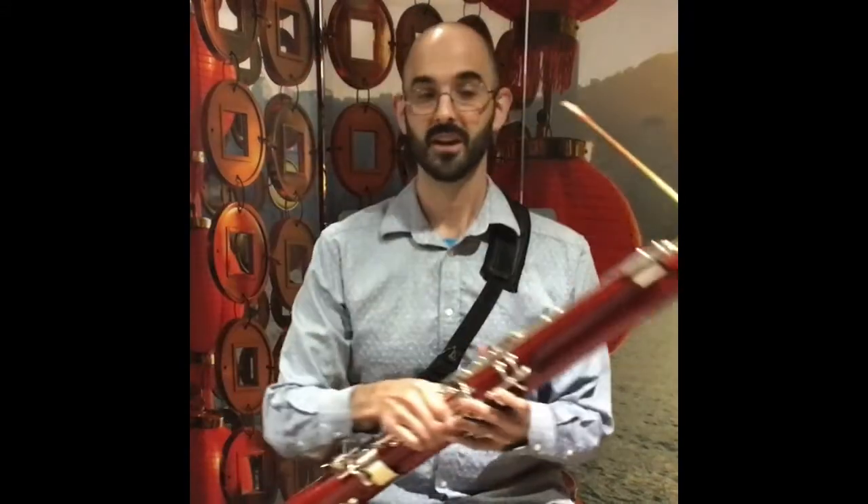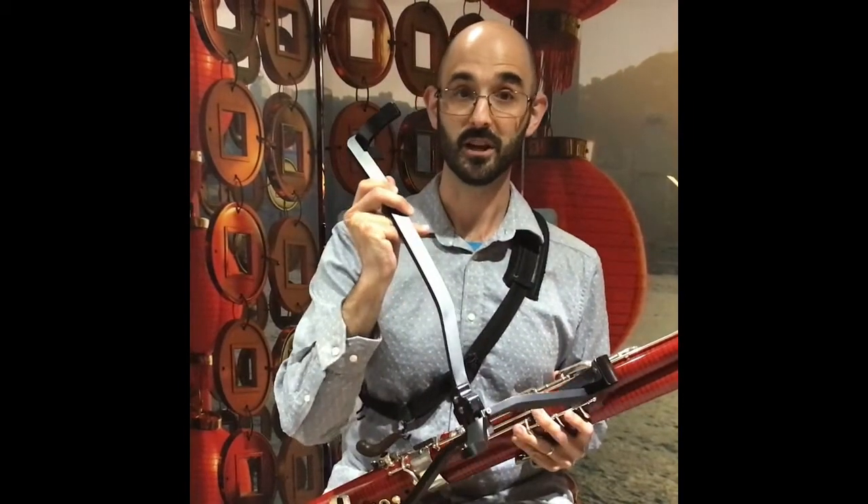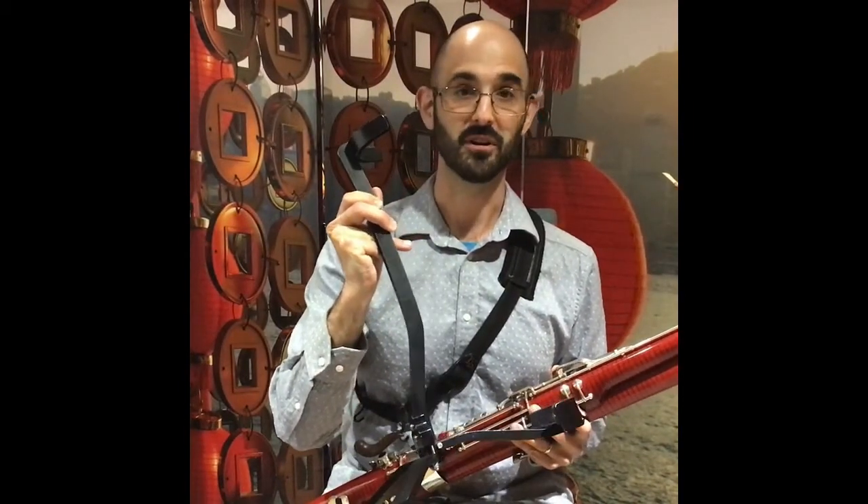One of the most helpful tools that I use for practice and rehearsal is my bassoon stand, because I don't always like to hold my bassoon when I'm not playing it. You can get bassoon stands that are very small and fold up. I recommend one for every bassoonist.